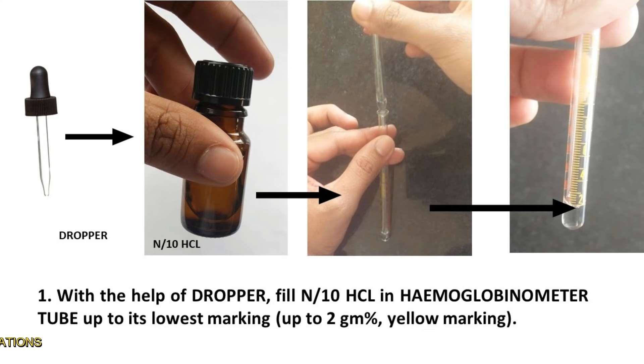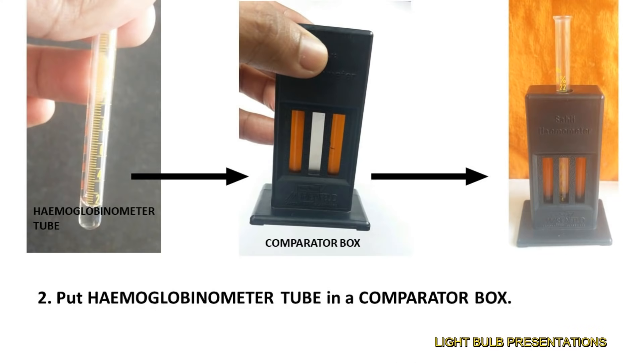Now we begin with the procedure. With the help of a dropper, fill N by 10 HCl in the hemoglobinometer tube up to its lowest marking, which means up to the 2 gram percentage yellow marking. Then put the hemoglobinometer tube in the comparator box.